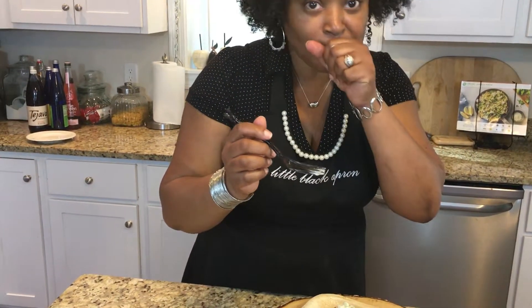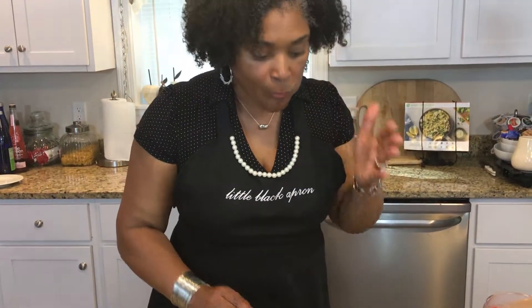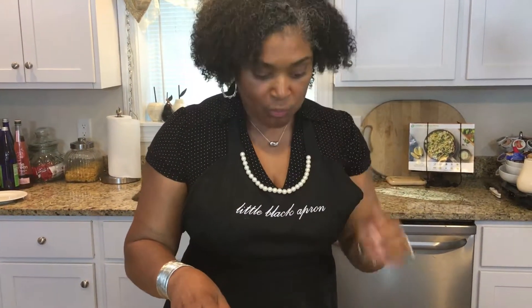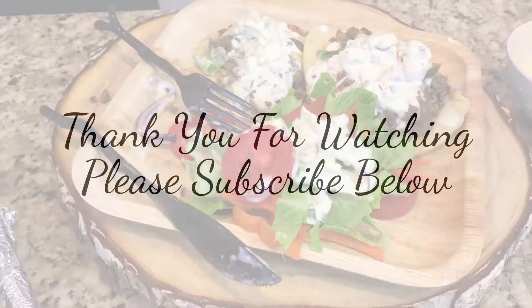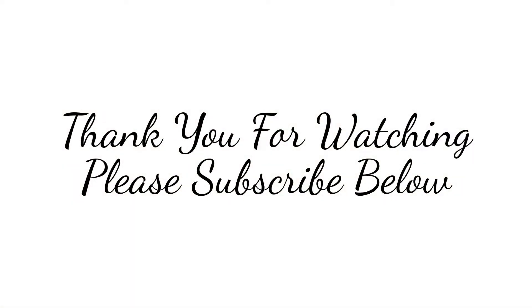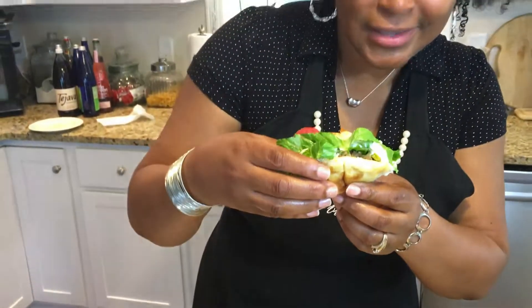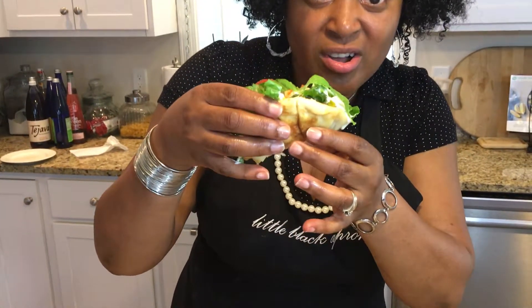Mmm, oh my gosh — it's delicious! The feta cheese with the beef and the onion and the cheese — I think I'm being converted into a cheddar cheese lover. This is delicious. I hope you get a chance to make it. I'm going to put the recipe below. Thanks for stopping by. They're so good I have to put my hands in it — oh my goodness!